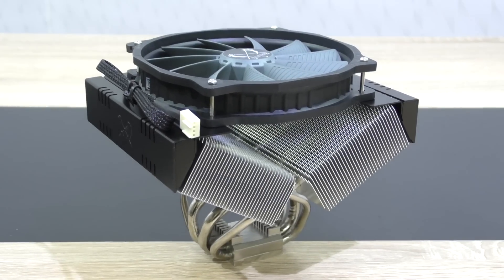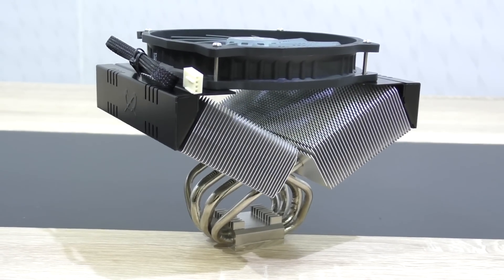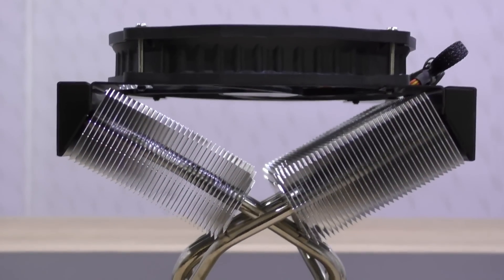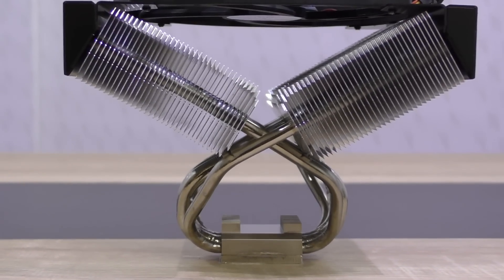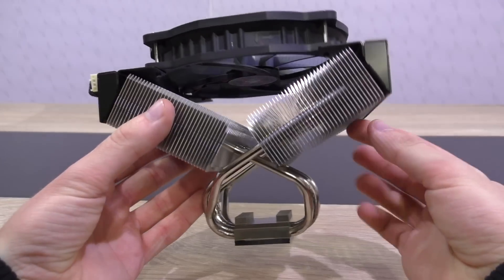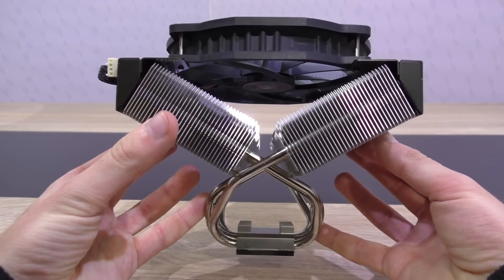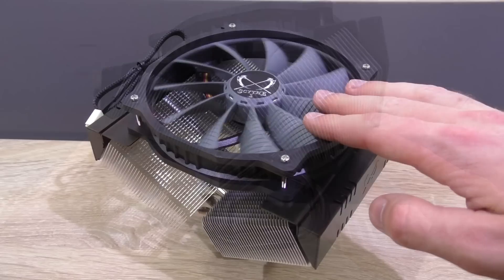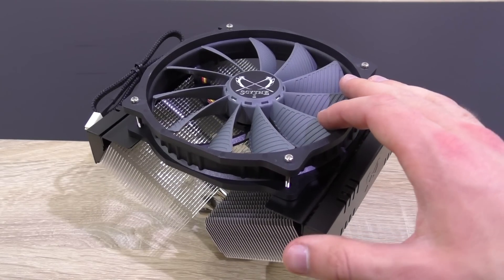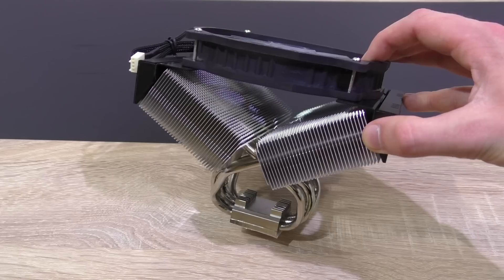The Grand Kama Cross 3 looks quite impressive with that unique X structure design. Scythe's goal with this special design is to allow users to install high-profile memory without any kind of interference issues. Looking at it now, I think that should indeed work out well, though I'm a bit skeptical about the cooling performance. With the X structure design comes a top-flow fan, which can be of additional use for motherboard and VRM cooling as well.